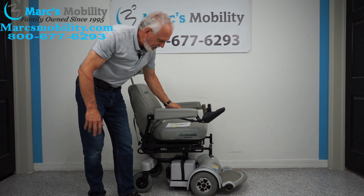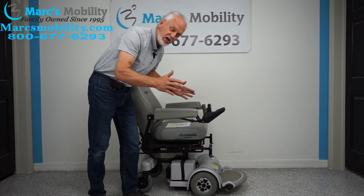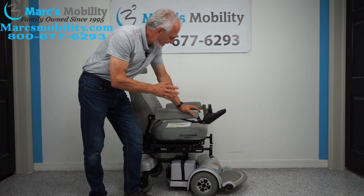When you charge the batteries on this chair, you just take the charger that comes with the chair — we'll use this one for example. Plug it below the joystick, and when your light turns green on your charger, you're usually fully charged.